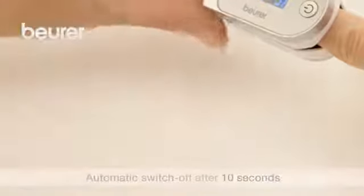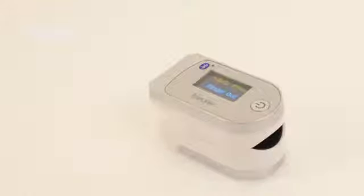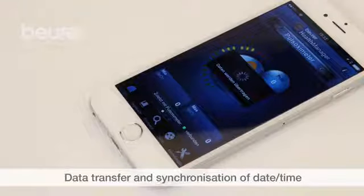The device switches off automatically around 10 seconds after you've taken your finger out. If the PO60 is switched off, you can press and hold the function button to transfer the data to the app.